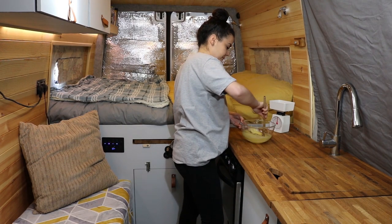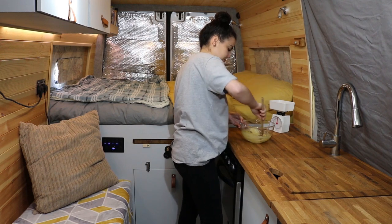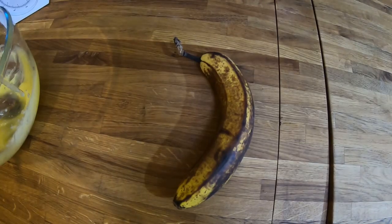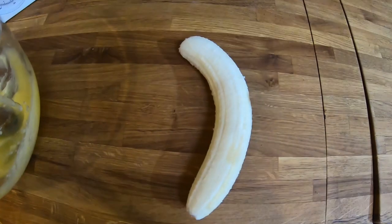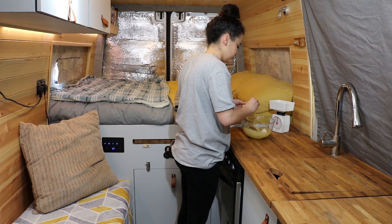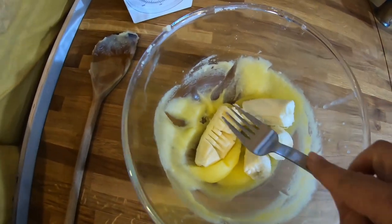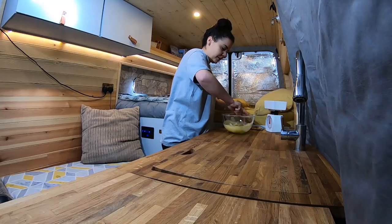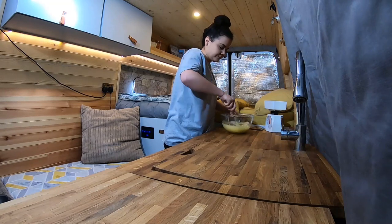Mix well to form a smooth paste. Next you need to peel the banana and add it to your mixing bowl. Using a fork, mash it up until there's hardly any lumps left.